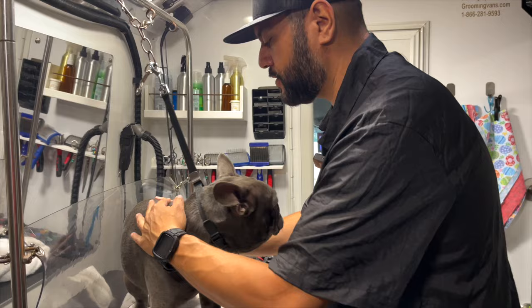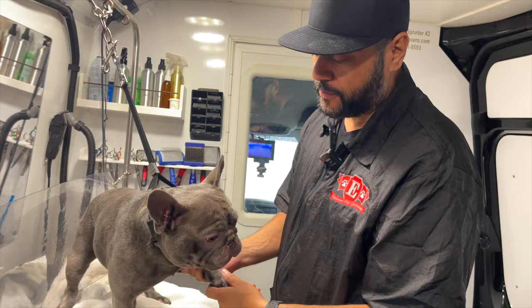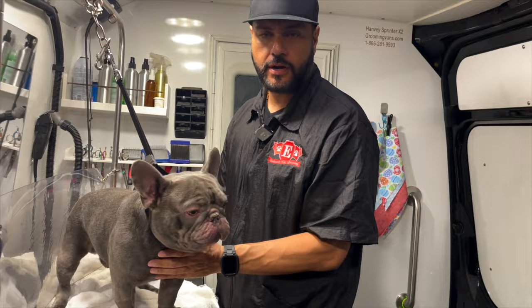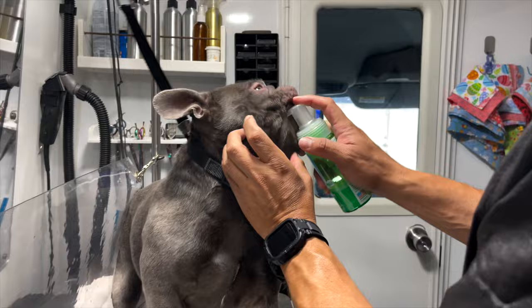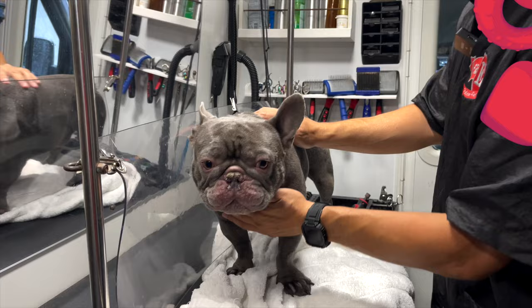We typically apply leave-on conditioner and put perfume or cologne on the dog, but because Ghost has inflammation around his face, eyes, and skin and we're using a medicated shampoo, we don't apply any of that. A normal dog with no skin issues — we'd go ahead and apply all those other products. I will give him some TropiClean dental cleaning solution — we'll squirt some in his mouth. All right, you're all set! And that was it — very simple. That concludes our groom for today with Ghost our Frenchie. Thank you for watching.